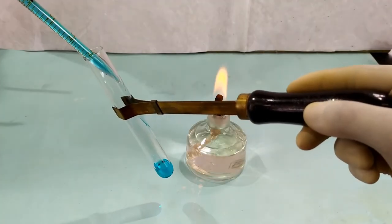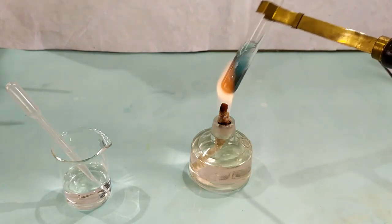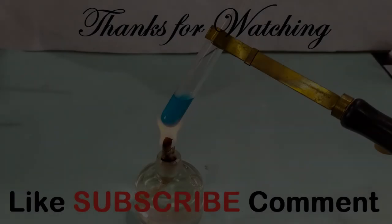To watch the video on how to perform a Benedict's test, click on the link on screen or the link in the description below. Thanks for watching.